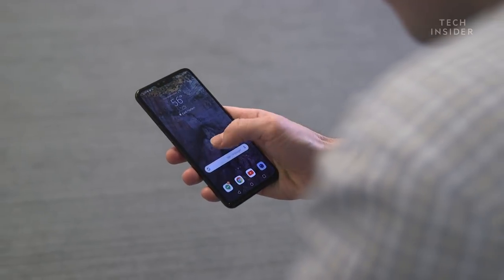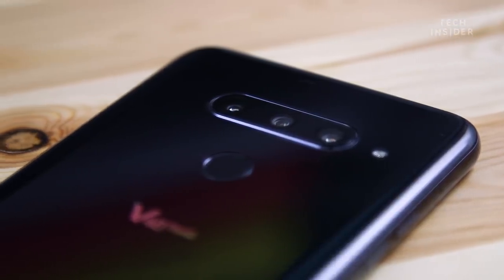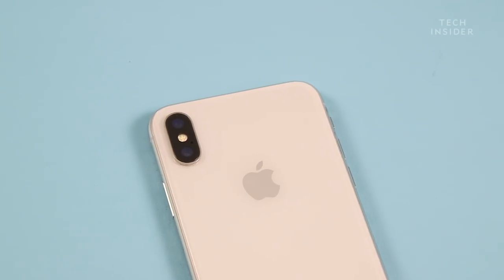Here's another thing that's pretty impressive: three cameras, no bump. Pretty amazing when you consider other phones — like the iPhone — with a massive camera bump on the back.